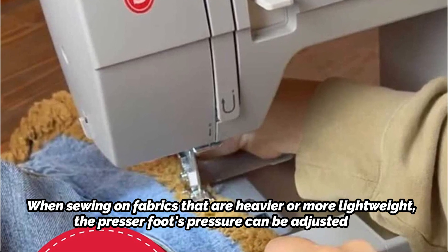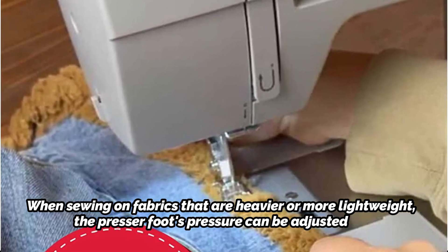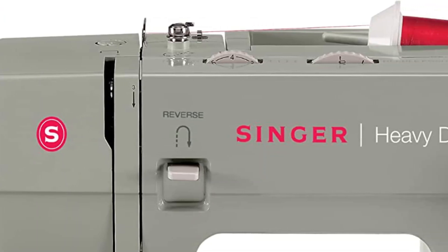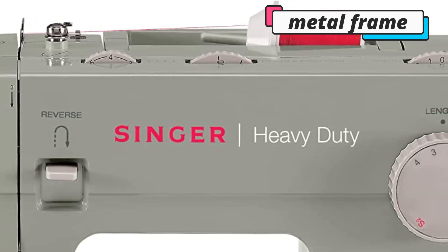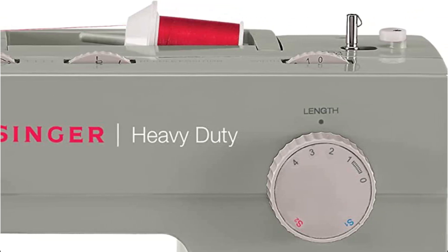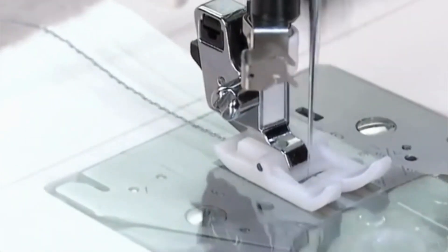This machine, which has 32 built-in stitches, works well with both heavy-duty and common fabrics. A real workhorse, the Singer Heavy Duty 4452 features a sturdy inner metal frame that offers skip-free sewing, while the stainless steel bed plate allows for easy fabric flow. The top drop-in bobbin is easy to insert, remove, and keep track of for thread supply.